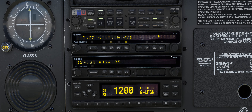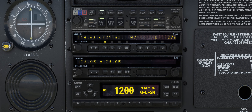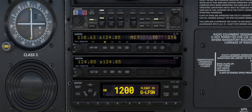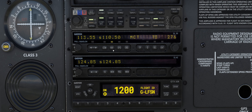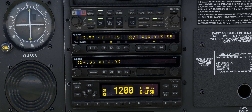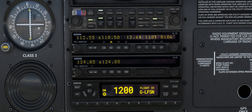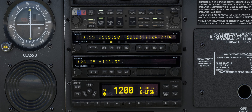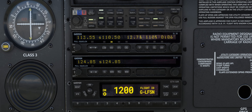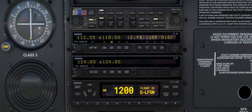The SL30 is also able to display DME information, allowing us to monitor our distance from the tuned VOR. With NAV mode selected, press the MENU key and then rotate the right outer knob until the SHOW DISTANCE DATA option is shown. Press the ENTER key to enable the display of distance data. From left to right, the distance from the VOR is shown in nautical miles, the ground speed relative to the VOR is shown in knots, and the estimated time to the VOR is shown in hours and minutes.